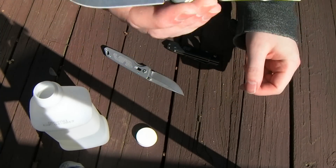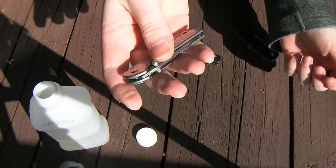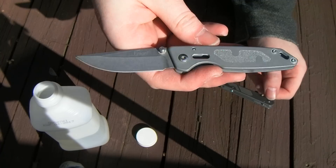So this one was just stone washed for a few hours — handle, pocket clip, and blade. This one here I was trying something different.